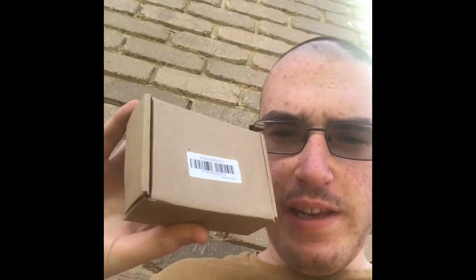It's me, Tom VK3FTOM. I got a delivery today, and I think it's a frequency counter which I ordered some time ago.